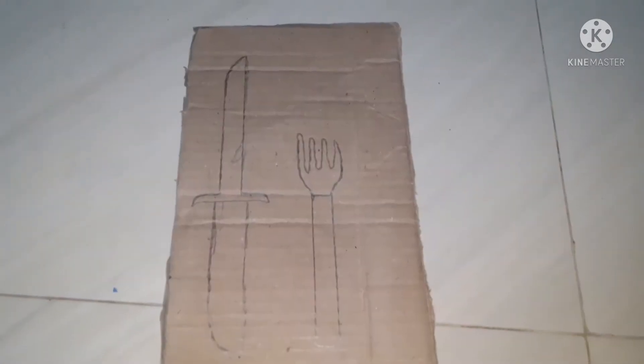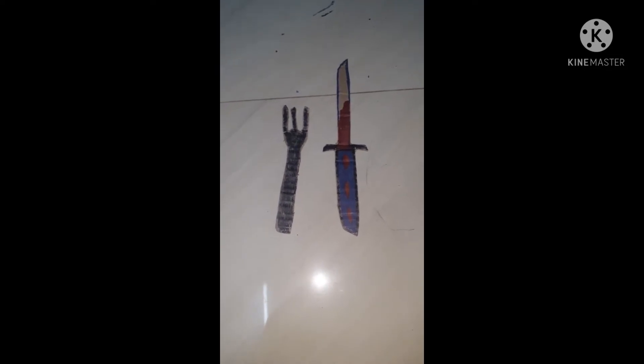Please click on the cardboard. Now, we will cut the fork.